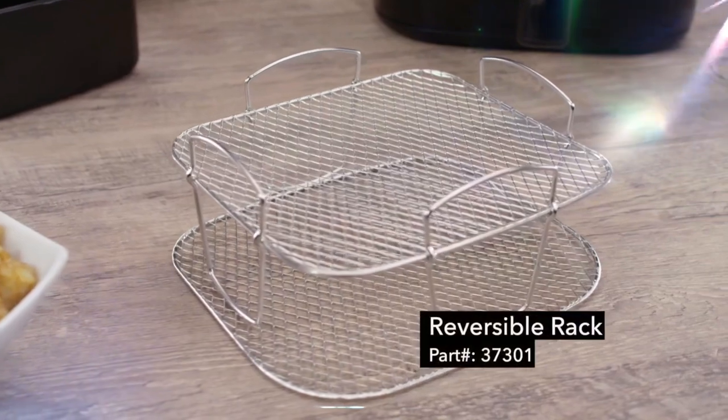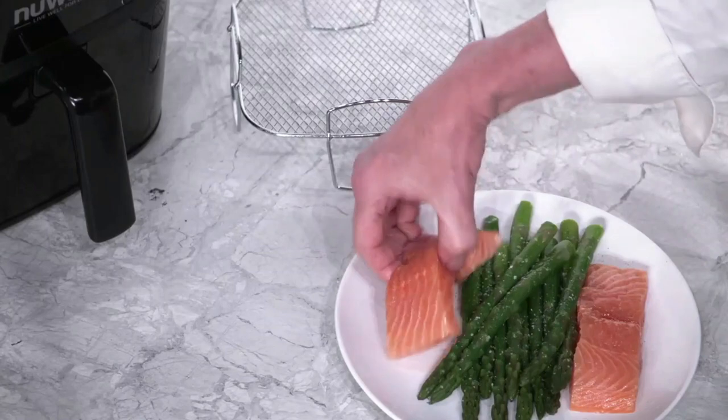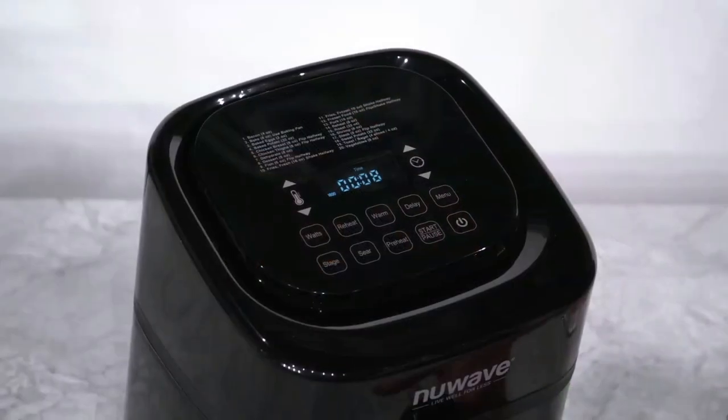While we're waiting, let's take a look at the tool we'll be using today. The stainless steel reversible rack allows you to cook on two levels. In this recipe, we're going to put the salmon on the reversible rack just like this, and the asparagus will go under the rack.